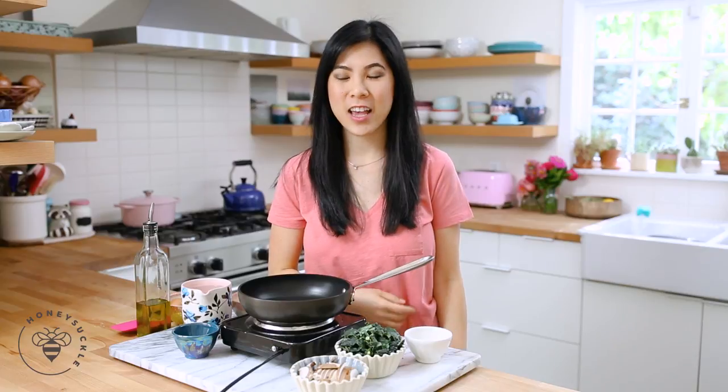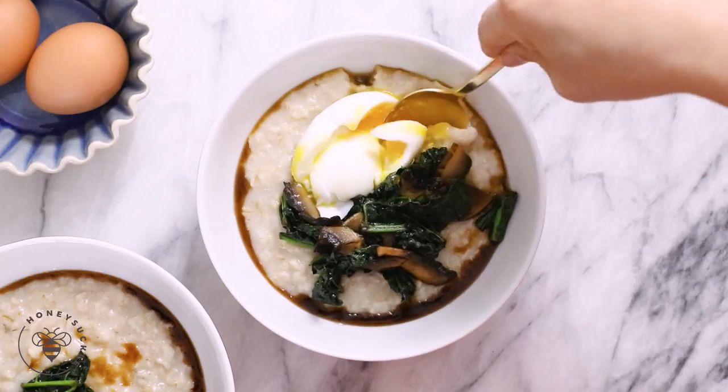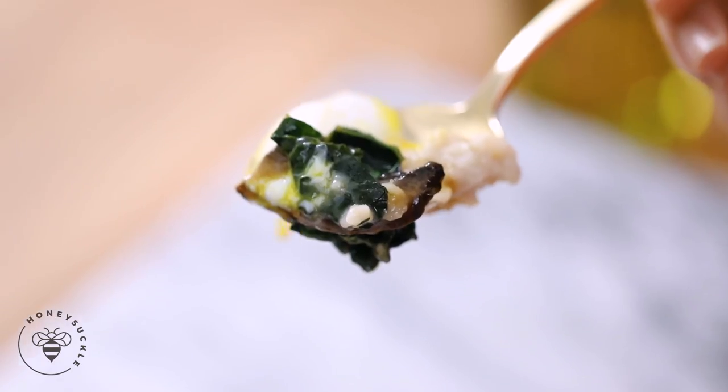Hey Bees Bees! Welcome back to day 18 of our 30 days of healthy eating and living series. I'm Zang and today I'm going to share a savory breakfast oatmeal. On the overnight oats video, many of you said that you don't like sweets for breakfast and you wanted to get my take on a savory oatmeal. I thought that's really interesting because I love savory oatmeal.